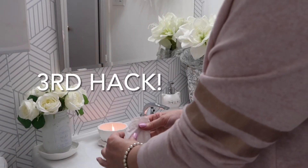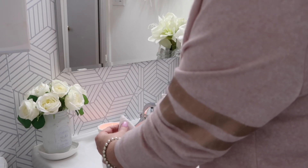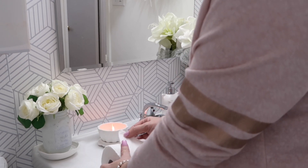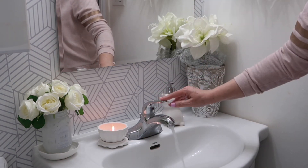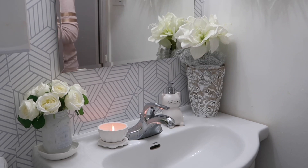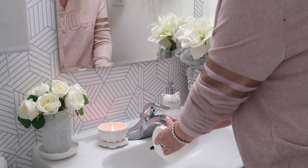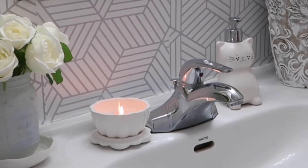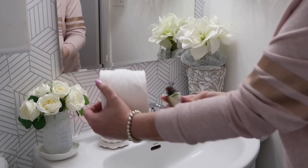This is another toilet paper hack — I've actually shared this one before, but in case you missed it: take your toilet paper, fold the tip of your sheet into a triangle shape, run your faucet for about five seconds, then add a few drops of essential oil for a beautiful aroma.